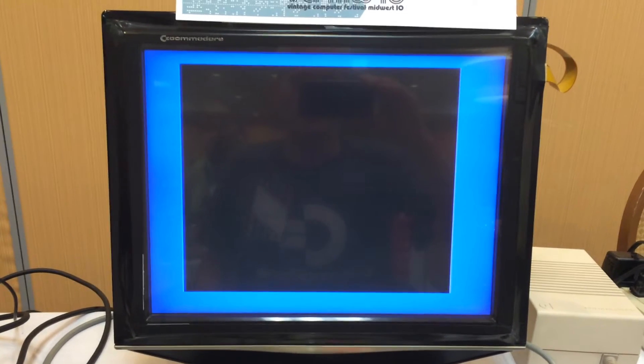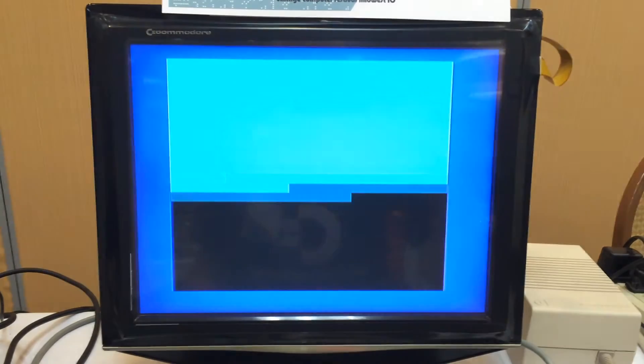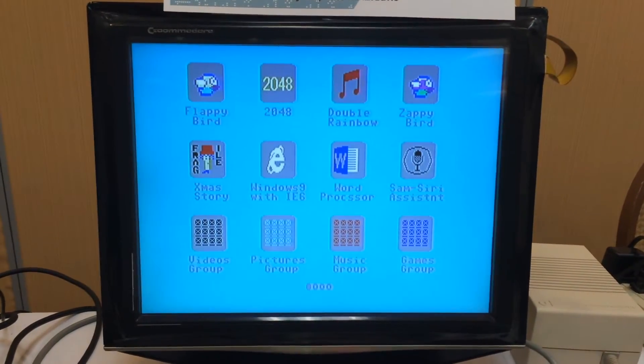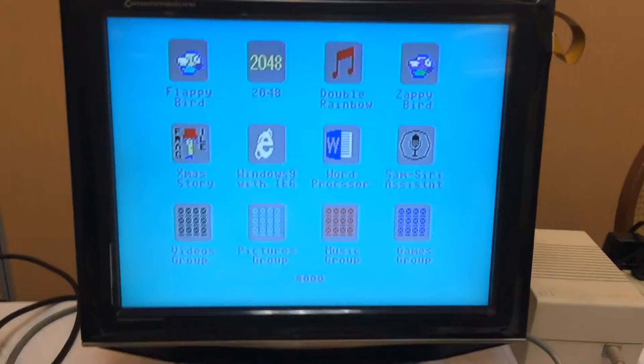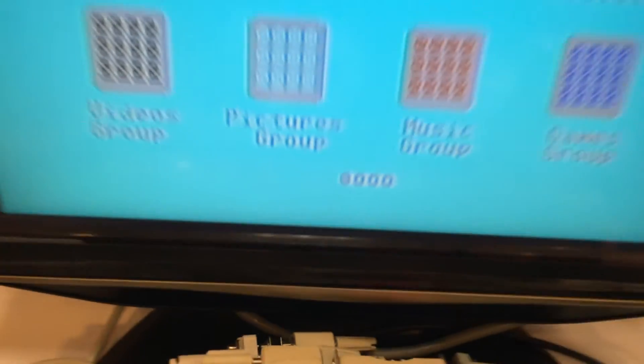And when this disk is done launching, you'll see a menu of everything that's on this test demo disk. We've got programs here on the screen, and it's showing that this is page 104.